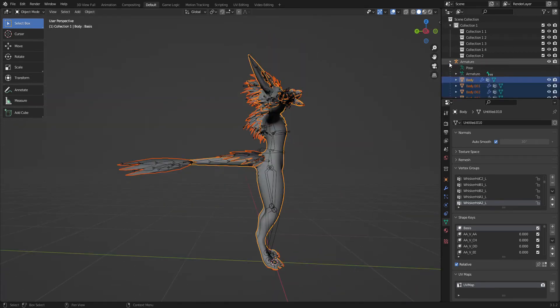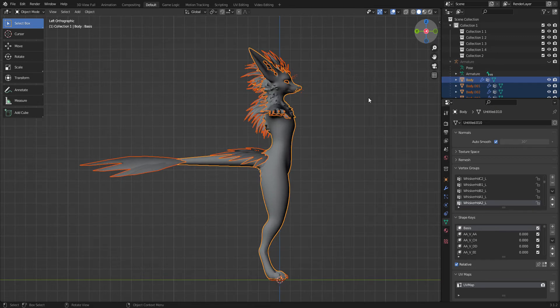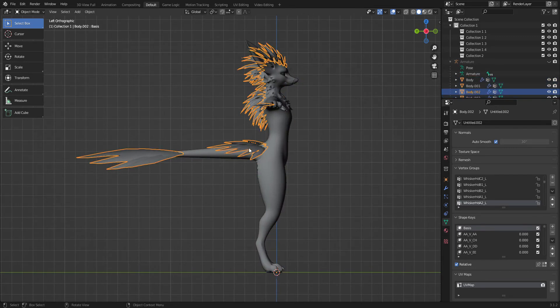So for right now we're gonna hide the armature — we'll get back to that later. You're gonna wanna select these and you're gonna wanna hit Tab.